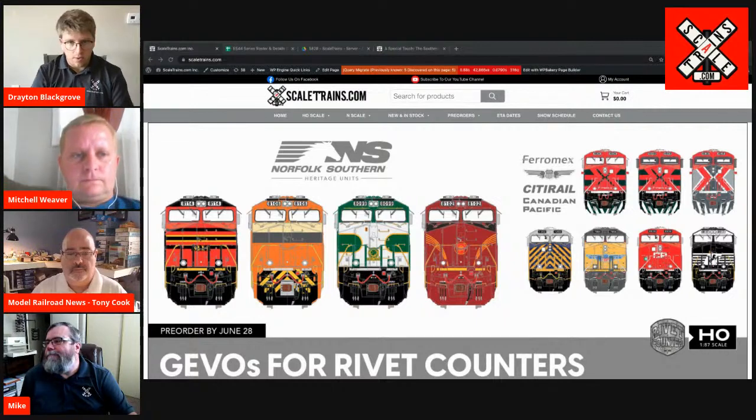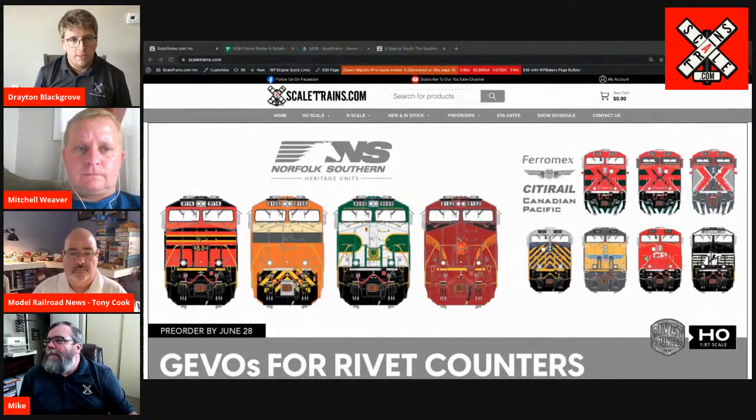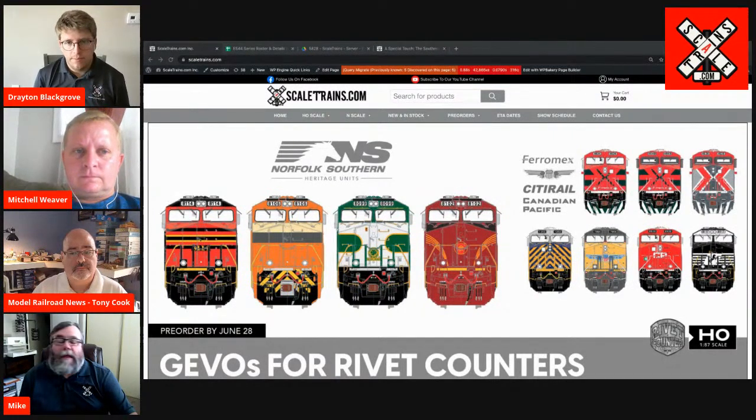Freight cars are much easier than locomotives, typically. Yes — there's nothing that requires a complete mechanism to worry about, typically no electronics to be concerned about. So yes, freight cars for the most part are simpler. We've got a graphic on the homepage of the scaletrains.com site. As you can see, we're doing the Norfolk Southern heritage units. We're also doing Ferromex — two different versions for Ferromex as far as paint schemes. CityRail — a lot of rail fans like to call them credit card GEVOs because Citibank owns their own railroad division. And then of course Union Pacific — we're doing several different versions for Union Pacific, including the GE 5000 series locomotive.